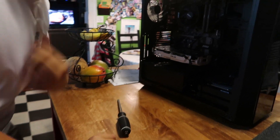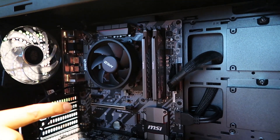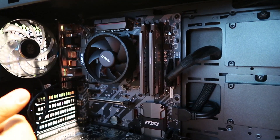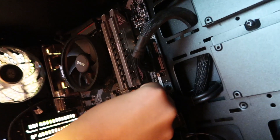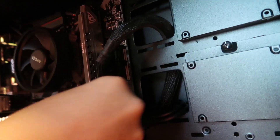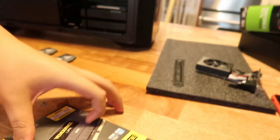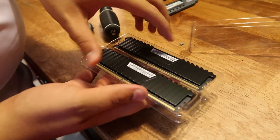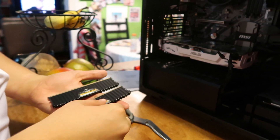Right now I have two sticks of four gigabyte — eight gigabytes altogether — in the second and fourth slot. So you have to undo both clips and bring them out. Here are our two new sticks of RAM. They are both eight gigabytes, so one of these is equal to both of the old ones.